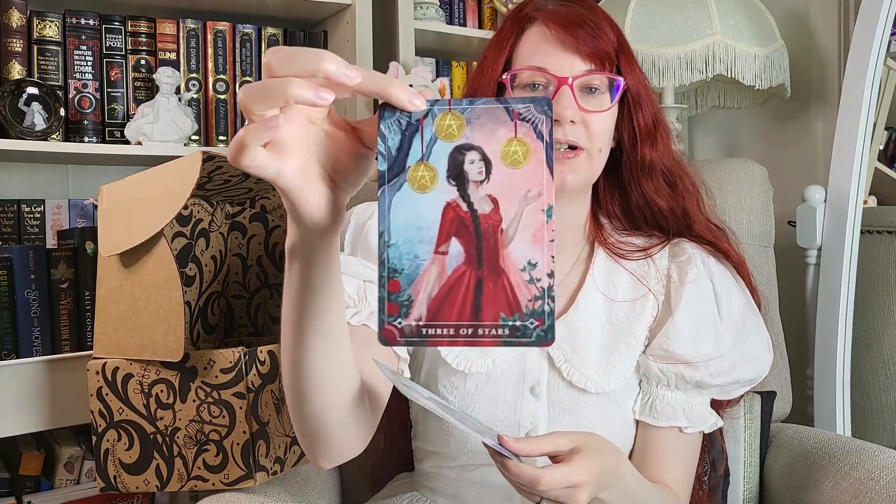Then here are our tarot cards. We have the Three of Stars and the Four of Stars. These are characters from One Dark Window — we have Elspeth and Raven or Robin. These were designed by Sarah Mirza underscore art. These are very pretty.